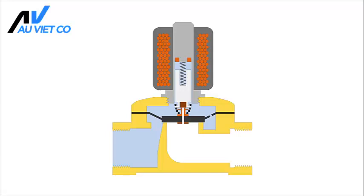Assisted lift or semi-direct operated solenoid valves combine the properties of direct and indirect operated valves. They make use of the differential pressure of the medium to open and close, but unlike indirect operated valves, they open from a zero bar pressure differential.